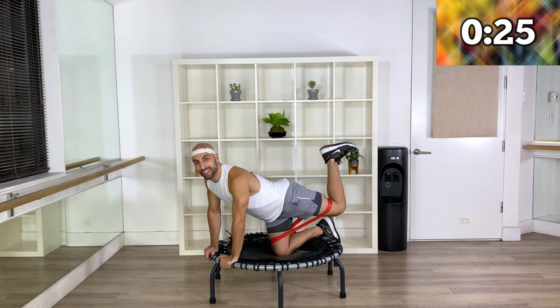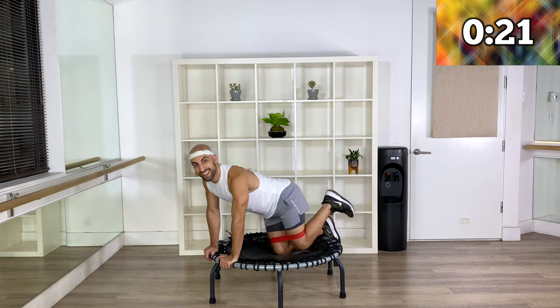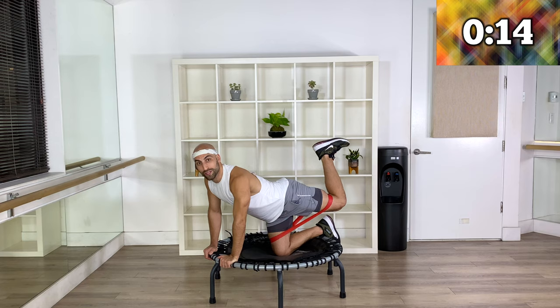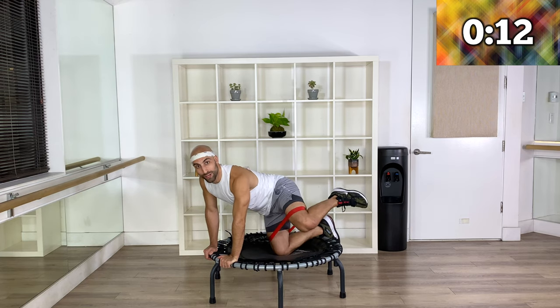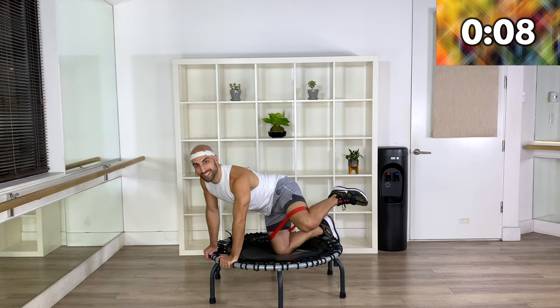You're looking good. Can you lift it slightly higher and slightly more to the side? It's not about speed — you can do it as fast or as slow as you want. To be honest, the slower you go the more it's going to burn. How much do you want to get out of this?